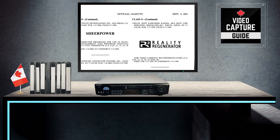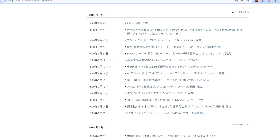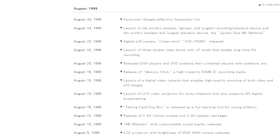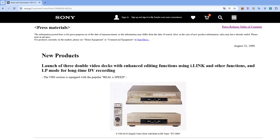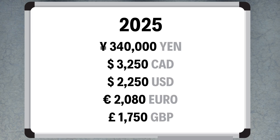The Sony Corporation filed a patent in the U.S. for the Reality Regenerator on September 17, 1998. The earliest reference I could find on Sony's Japanese website was an August 23, 1999 press release announcing the WV-DR5, DR7, and DR9 VCRs, which were S-VHS and DV recorders. The cost of the top model was 298,000 yen, which would be about 340,000 yen today in 2025, or about $2,250 U.S. dollars.